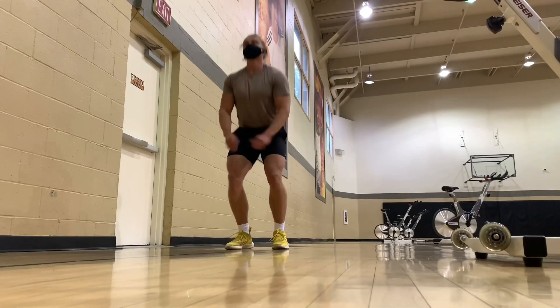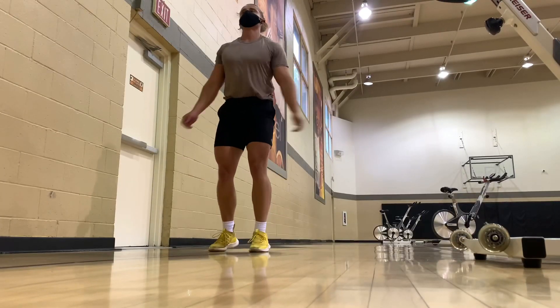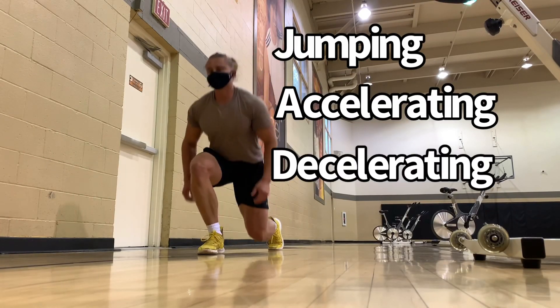When you lift in the weight room, the patellar tendon is hardly acting like a spring — it's hardly storing and releasing energy at all. So the goal of Stage 3 becomes getting the patellar tendon to act like a spring again, like you'd see in sports. This includes jumping, accelerating, decelerating, and cutting.